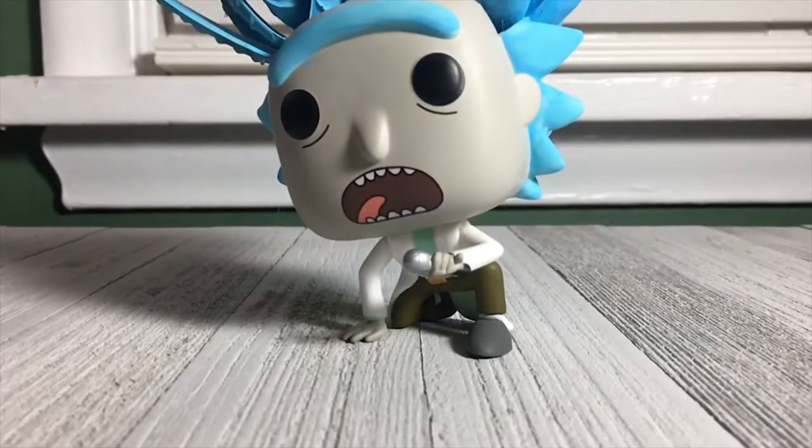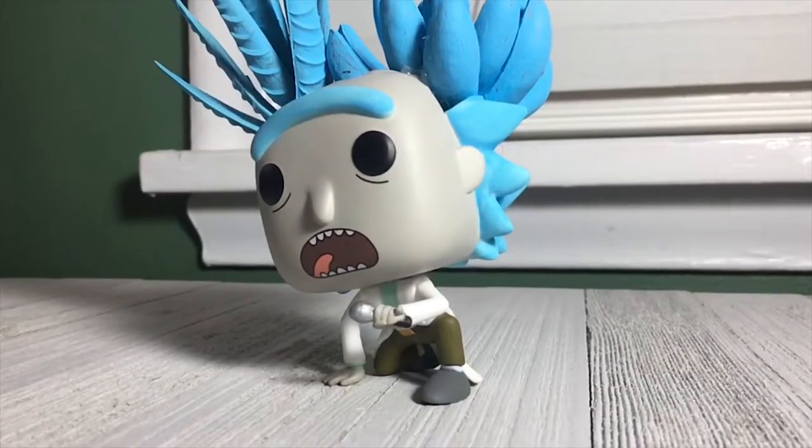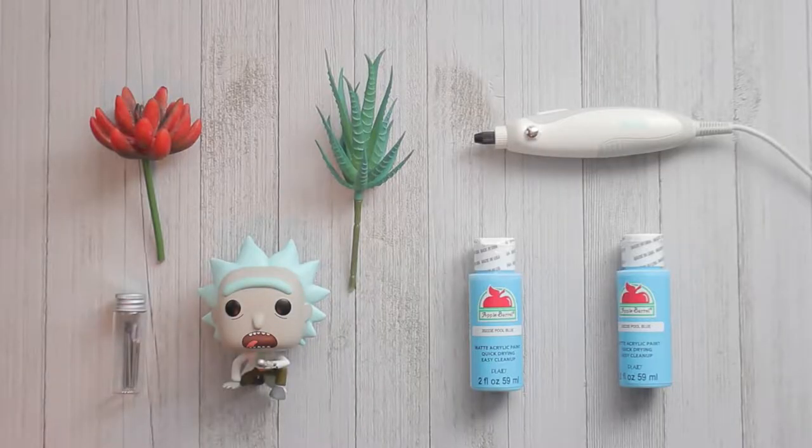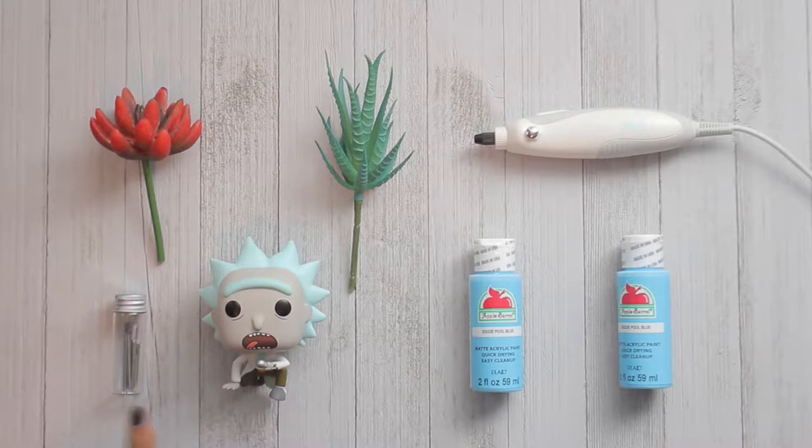Sup nerds, it's your boy Ray and today I made this succulent Swifty Rick and I'm gonna show you how I did that. Let's go. Right here we see a layout of all the things I used and some of the tools.